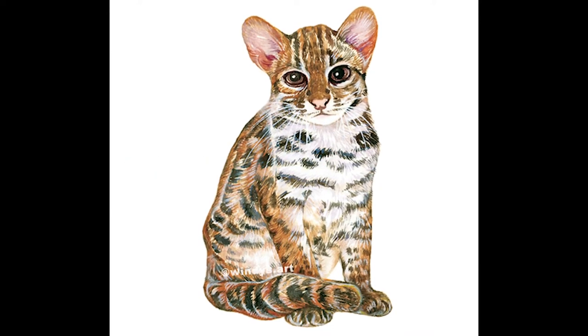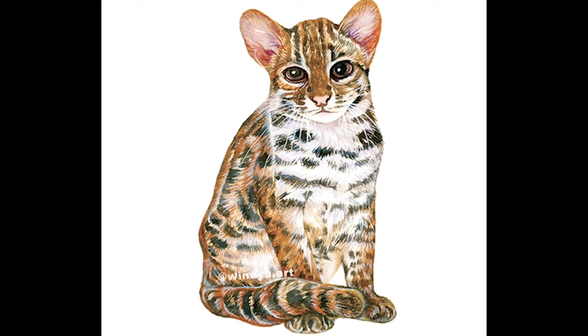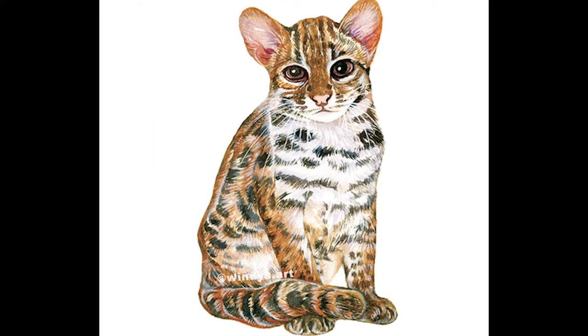Hey guys, it's Windy from Windy's Art. Welcome back to my channel. In this video, I'm going to show you how to paint this lovely Leopard cat. This is one of my commissioned pieces and it's a project of endangered animals in Taiwan. I'll share my finished project in future videos, so stay tuned.